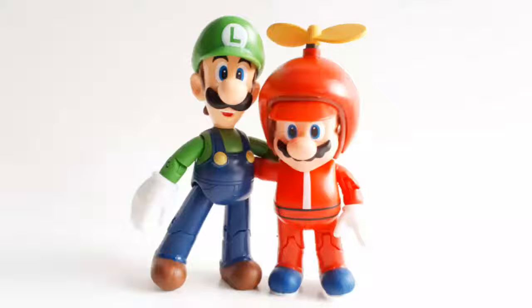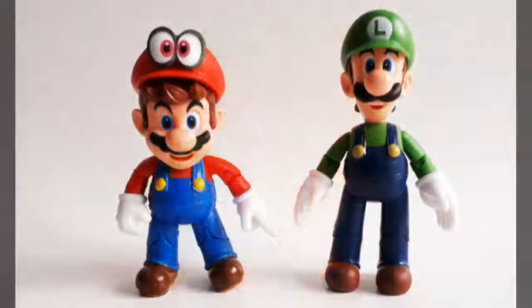Thanks to everyone who tuned in to watch today. Please remember to hit that thumbs up button, and consider subscribing to our channel if you haven't already. Plus, if you'd like to purchase one of these Luigi figures for your own, just click the link posted in the description below. Thanks again for tuning in today everyone. That's it for today, but we've got lots more to come, so be sure to stay tuned.